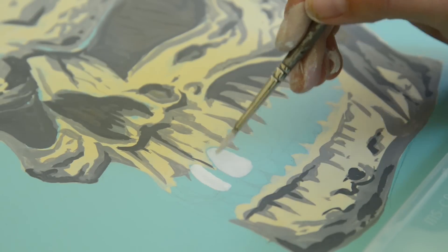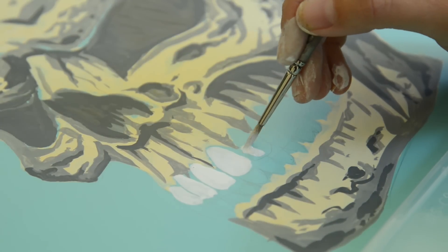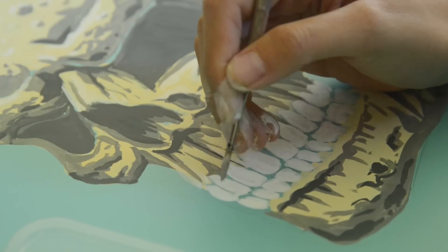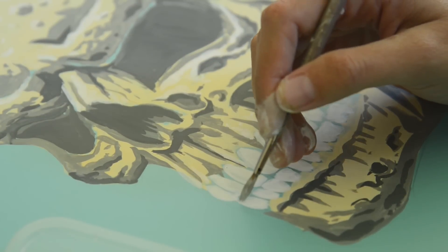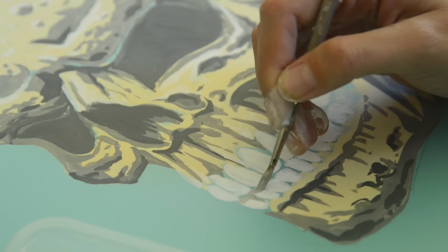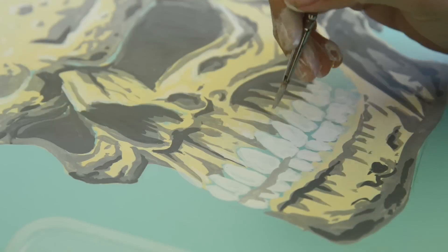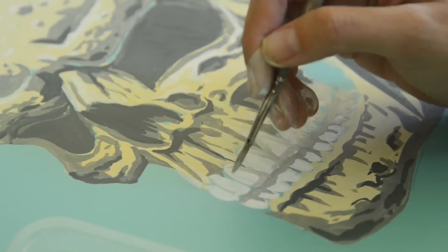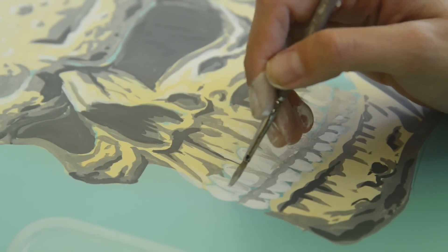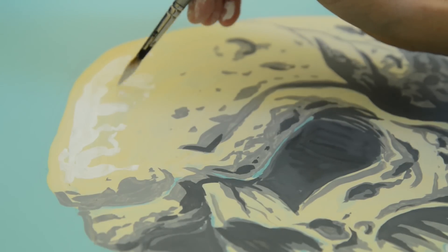Now I'm going to add in my teeth. It's just a personal preference of mine that I like to make them white, just to make them stand out a bit more. Once this base coat is dry I'm just going to start adding in the shadows on the teeth — the shadows would appear under here, under the top layer of teeth, and then it'll be deeper in shadow around this side.